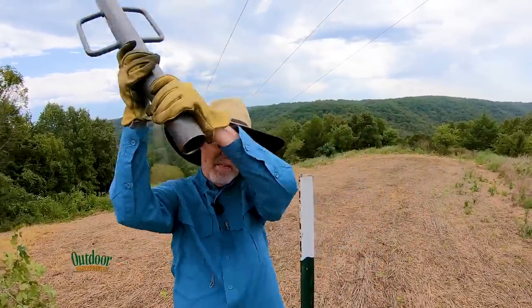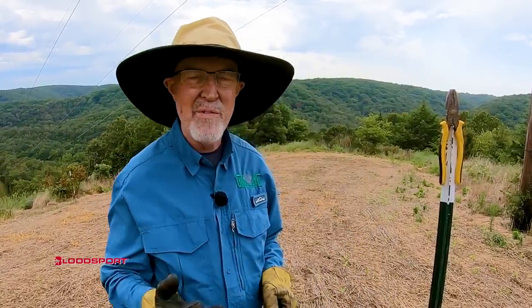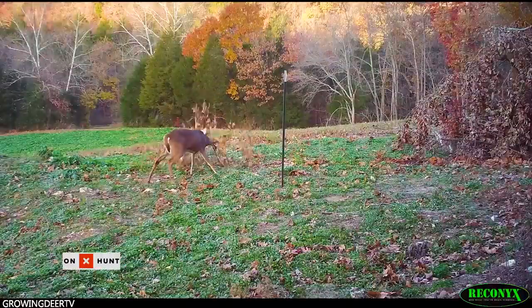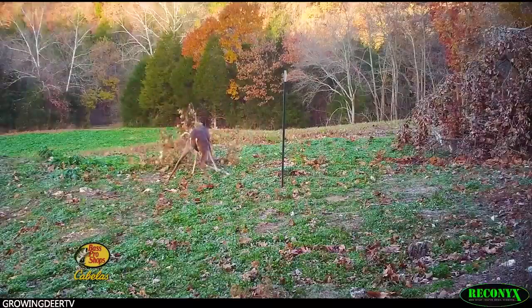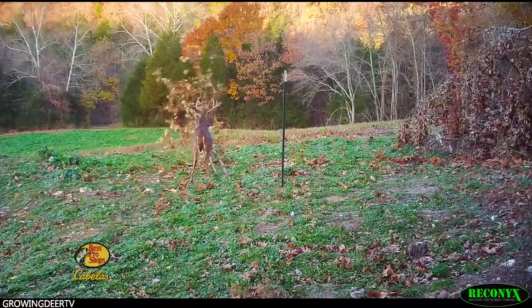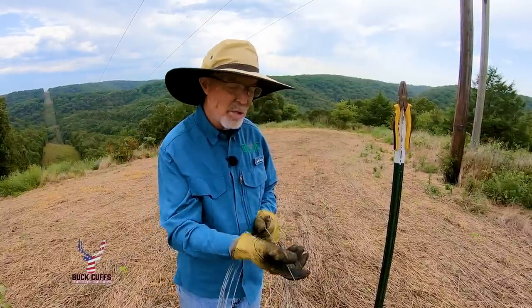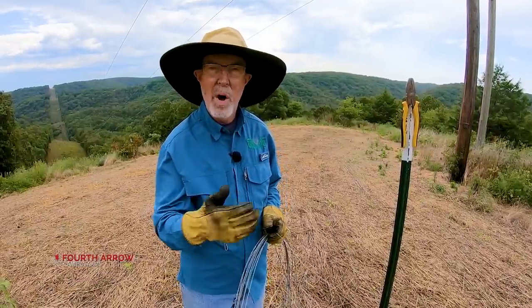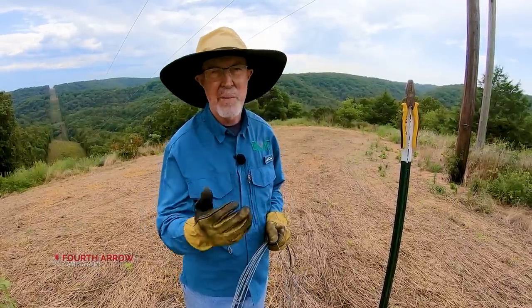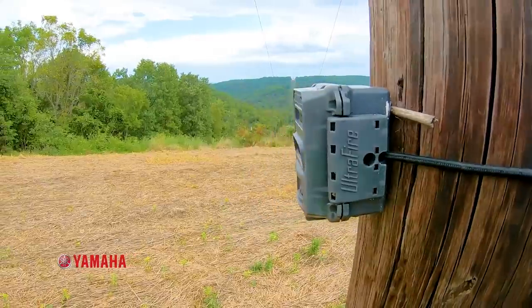Years ago I used to use strong zip ties to put my tree on here — it's a little faster and easier, but I've had some bucks rip those trees right off the pole. I've learned to use something stronger and now I use number nine wire. There's no magic to number nine, but it's a stout wire that will hold when a big buck comes in and gets aggressive. For this size tree, I just cut some wire off about a foot, give or take.